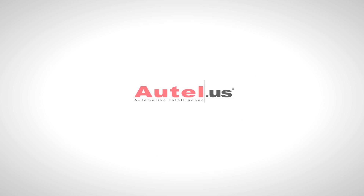Thank you for watching the Using Your Maxidas DS708 Automotive Diagnostic System video tutorial series. We hope that we have been able to make your user experience using your DS708 a better one. Autel — tomorrow's technology for today's technicians.